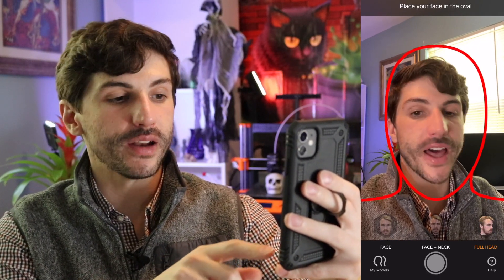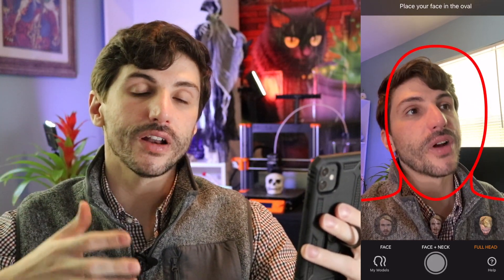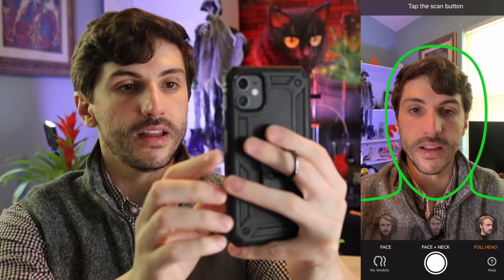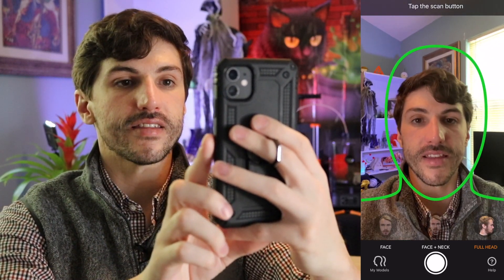Once you've picked a place to get scanned, the Bellis 3D app has audio instructions that will tell you how to move the camera. It's really easy to follow, so all you have to do is fire up the app and move into position. We have the Bellis 3D app loaded up on the phone and ready to go. You'll notice there's three options at the bottom: Face, Face and Neck, and Full Head. For this scan, we want to select Full Head because we're trying to capture as much geometry as possible. Later on, if you want to put your scan on an action figure or a pedestal, you want to have a little bit of extra geometry to trim away from. So we're going to make sure Full Head is selected, and to get the scan started, I'm going to make sure my face is in the green oval and hit Scan.